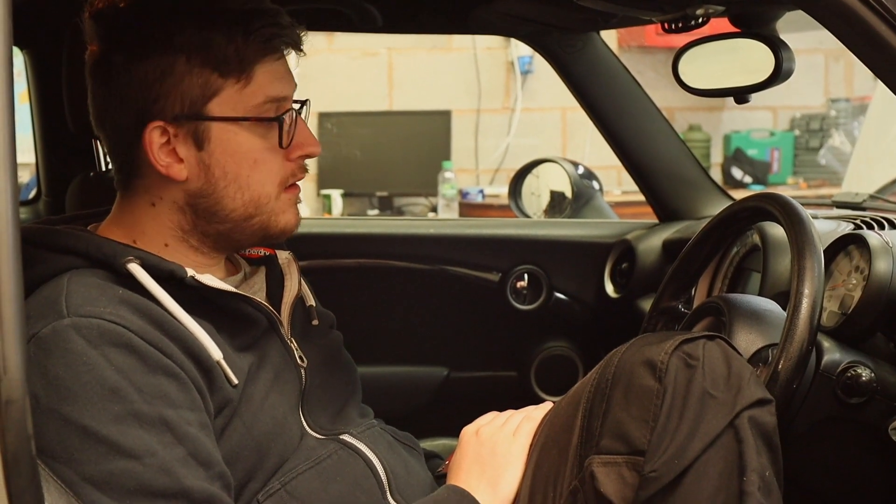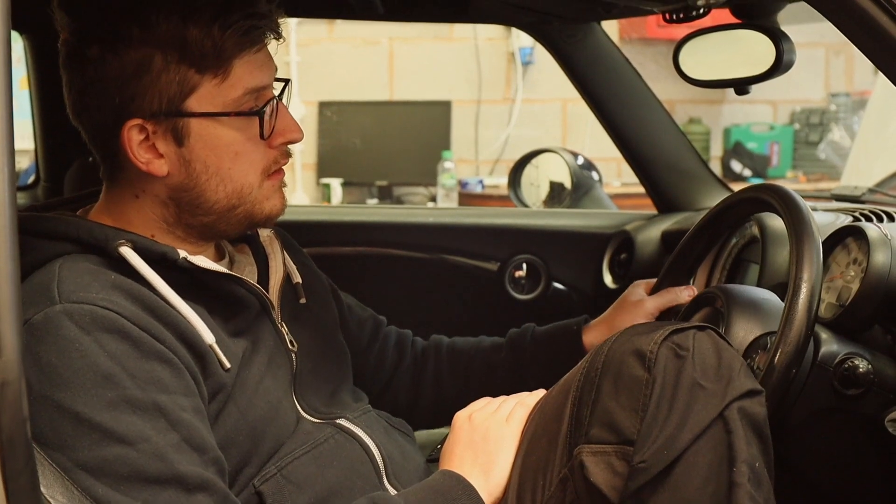Compared to the R50 this interior is much better — this feels more like a BMW to me. I'm a fan of it; it looks clean and simplistic.